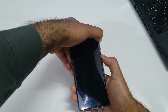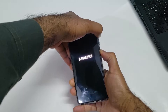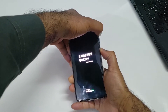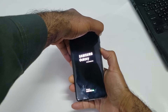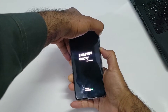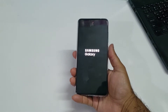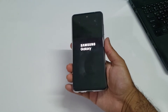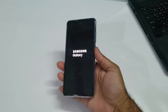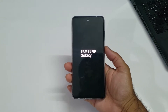Here we go — 3, 2, 1. As you can see, I've pressed the volume up and power button and kept holding those two buttons, and you will see that it does not work because we haven't used the USB cable or USB type-C headphones. The new method only works alongside that cable on any device running Samsung One UI 3.1.